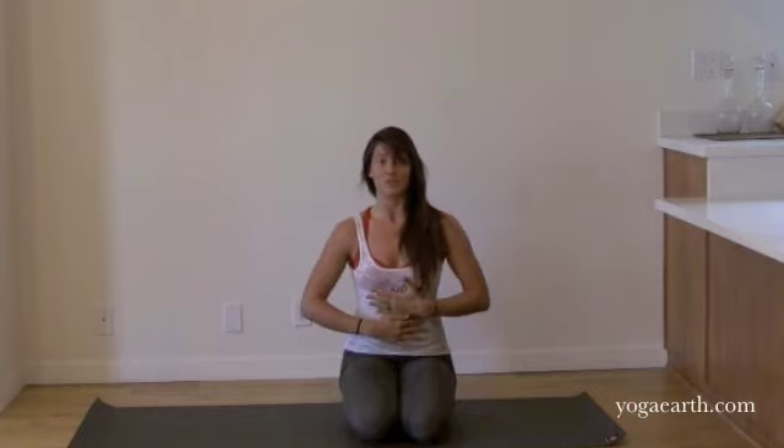This posture is amazing for building upper body strength and wrist strength. Sometimes we get a little bit of congestion in our wrists — a lot of typing, a lot of driving. This posture will not only heal and bring blood flow and prana to your wrist, but you can also build a strong core, abdominals, back, shoulders, and forearms.